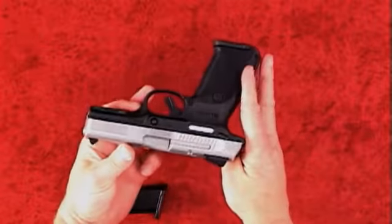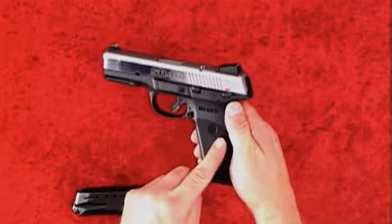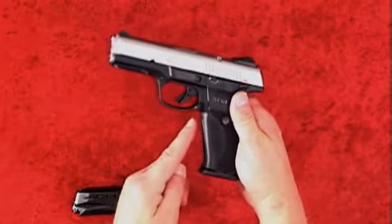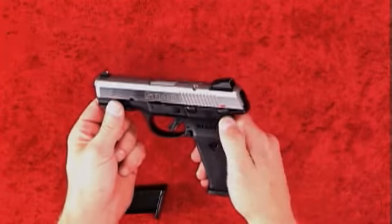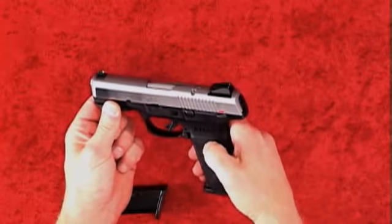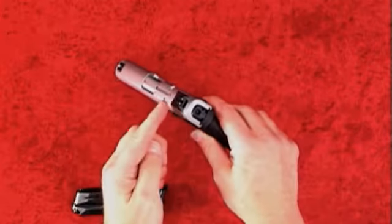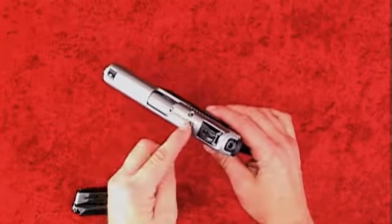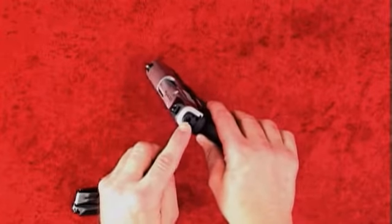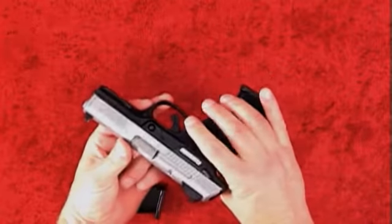This 40-caliber semi-automatic pistol features a brushed stainless steel slide with a black glass-filled nylon frame and checkered stock. It comes with a trigger safety, ambidextrous thumb safety, and a striker block, along with an adjustable three-dot sighting system. It features a loaded chamber indicator, a cocking indicator, an ambidextrous magazine release, and a picatinny rail.